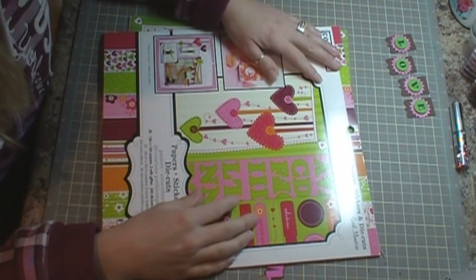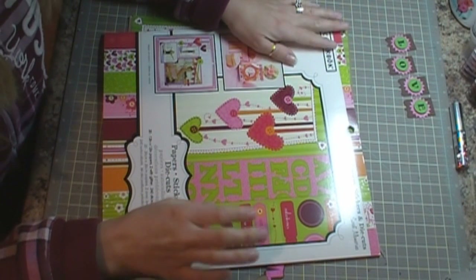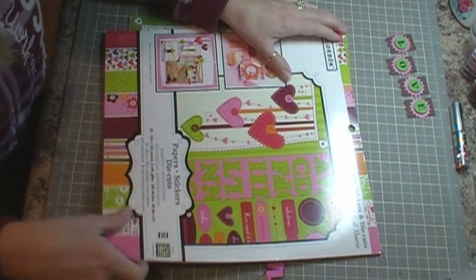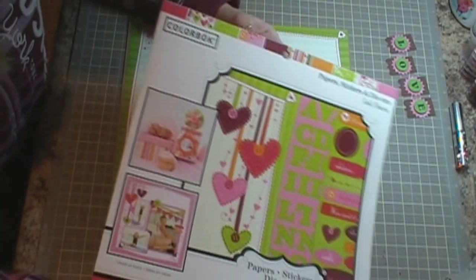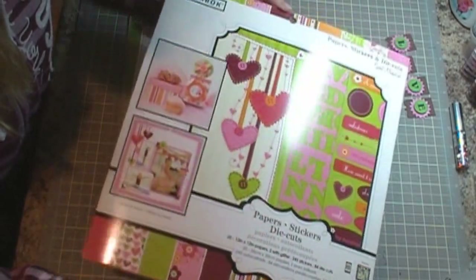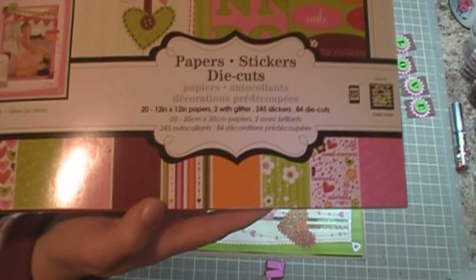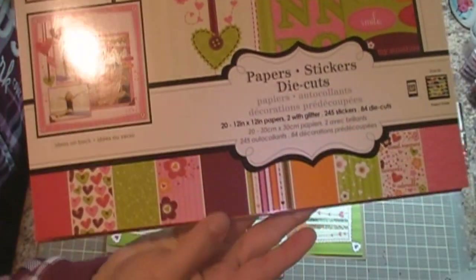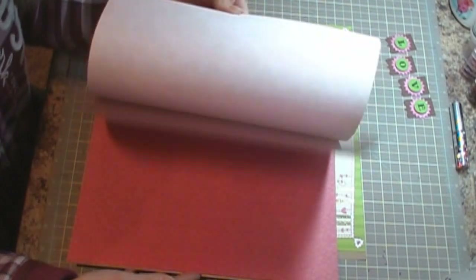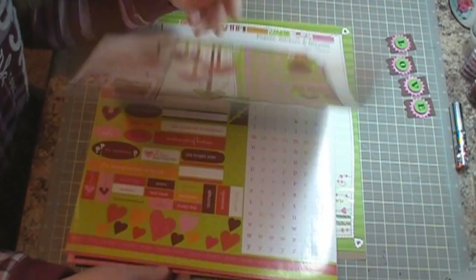Hello everybody, it's Jennifer with creator of CricutDesigns.blogspot.com and today I'm doing a layout for Scraptesticle Creations Design Team. I wanted to show you this super cute paper pack that I'm using today. This is the — I don't know if it's Color Book or Color Box — you can get it at Walmart for $5. Look at these super cute pages it comes with. I think it would be perfect for Valentine's Day, so I of course used it for a layout.